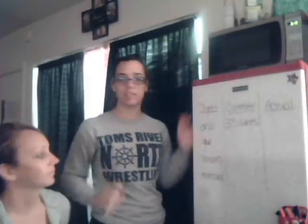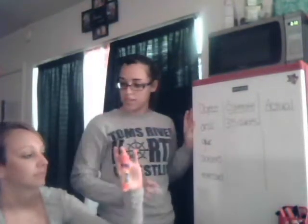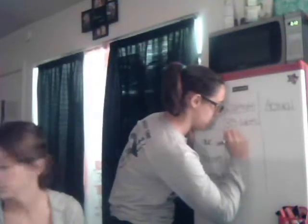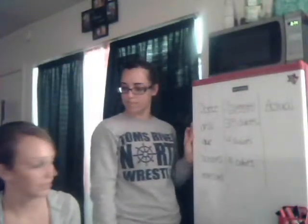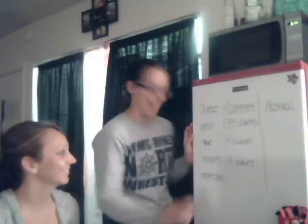Before we start measuring, we're going to estimate how long you think these objects are. So Laura, how long do you think your desk is? Thirty-five cubes. Let's write it on our chart — this is our estimate. How about your glue stick? Four cubes. How about your scissors? Eleven. Now what's our unit? What are we measuring these in? Snap cubes. Good. And how long do you think your note card is? Five cubes.